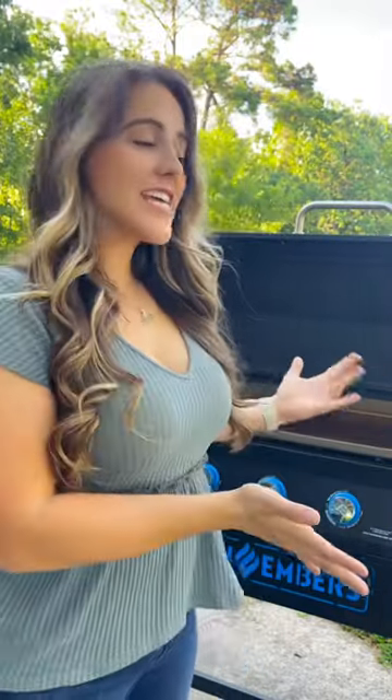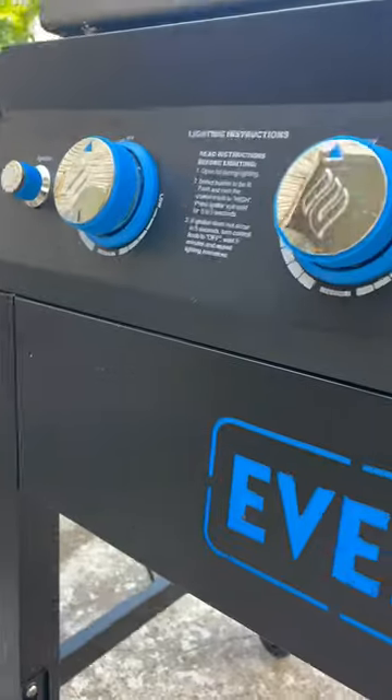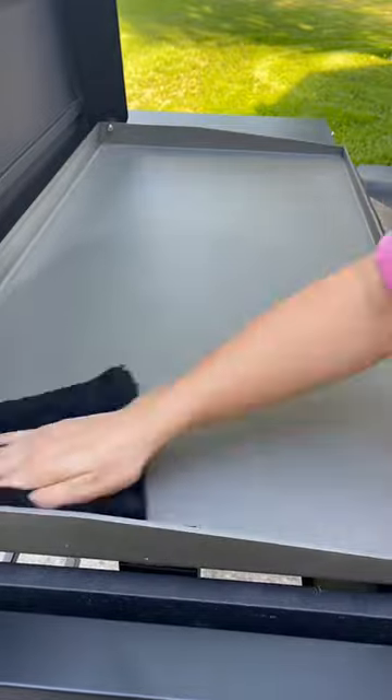Hey y'all, today I'm going to show you how to properly season your new Even Embers gas griddle. Seasoning your griddle is very simple — let me show you how to get it ready for some awesome cooks.